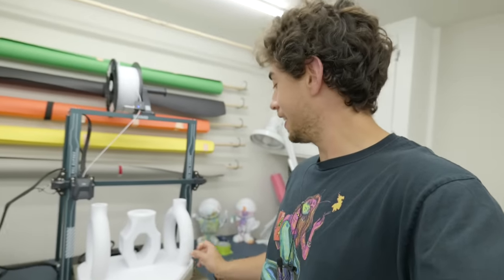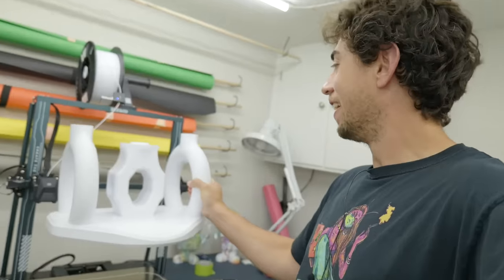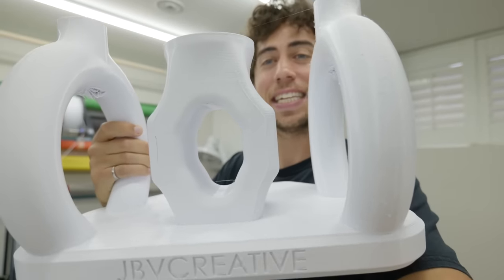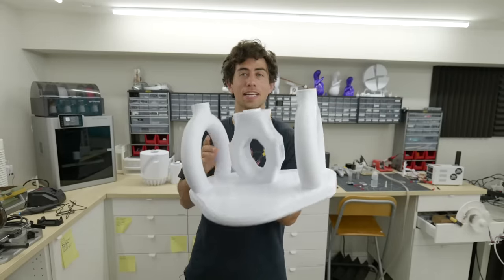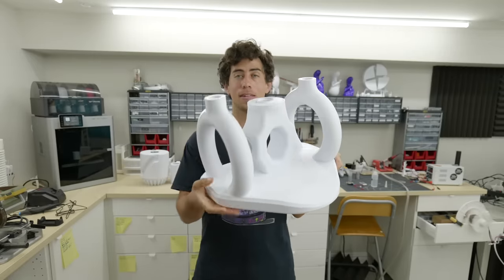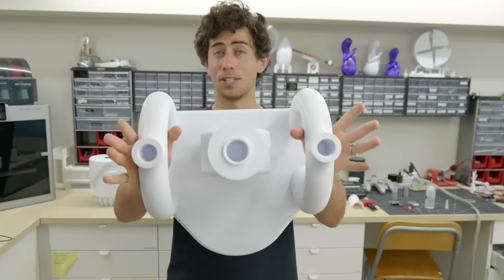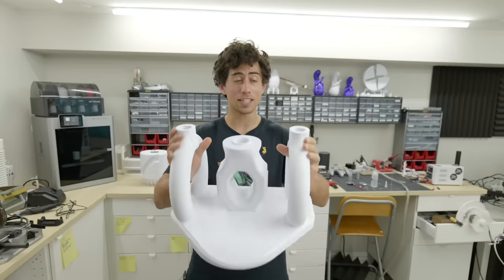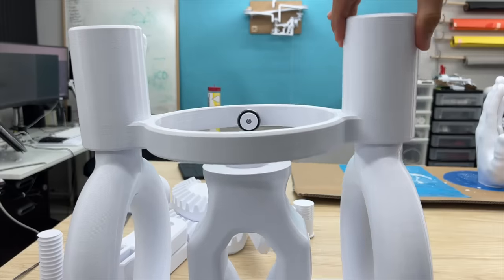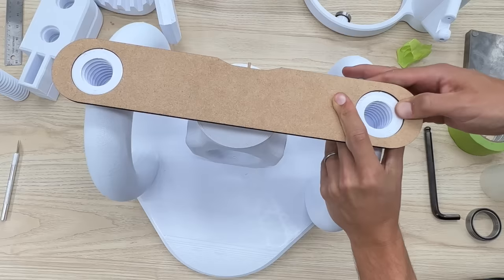I'm going to pull it off the build plate. Holy — it is massive! The biggest thing I've ever printed is officially done. It looks pretty damn good, but there's a little problem. These two posts are a little bit too far apart from each other. If I push them in a little bit, they get to the exact distance they need to be. My solution: I'm going to laser cut a template for the exact distance and throw this into the oven — my kitchen oven — and hopefully that's going to pull them in without deforming any other part of the piece.